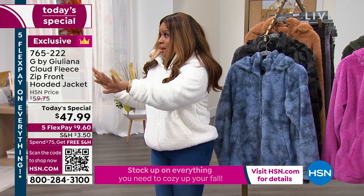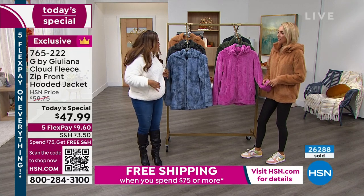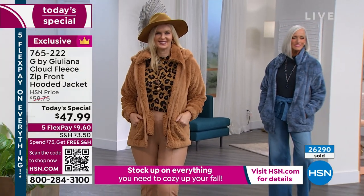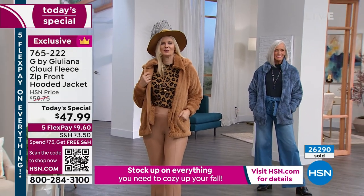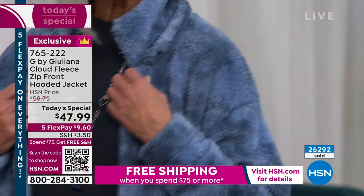So let's go to our models because I have all of their measurements and we can talk about this. I'm 5'2", and I believe I am wearing this in an extra small. Usually I'm a small or an extra small. This is our Today's Special. Let's get into it, let's walk over.